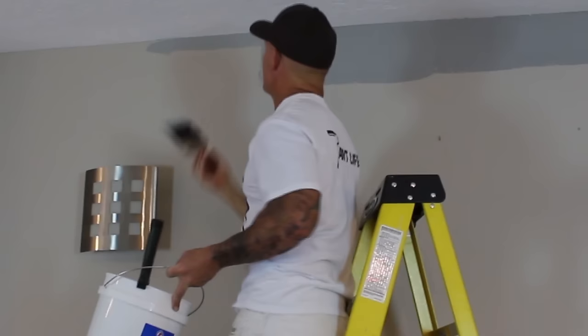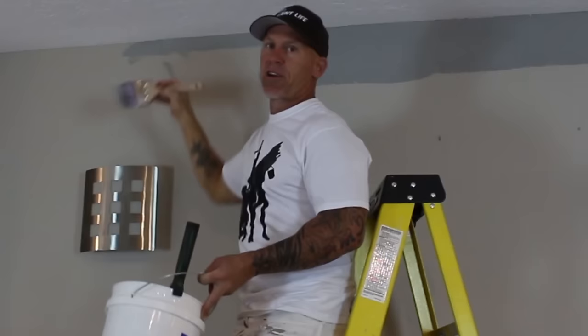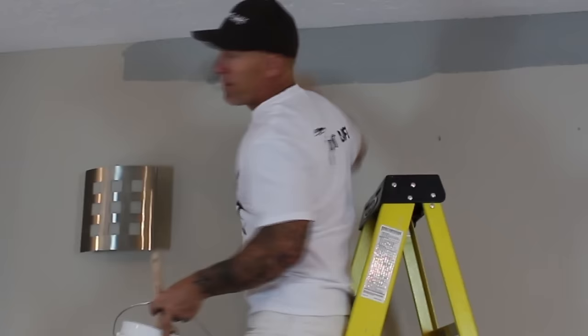Then you're going to back roll it. To me this back-rolling process is extremely important to eliminate haloing or any type of color difference. When you're brushing it versus rolling it, the paint lays out the tint in a different way, so you could actually get a color difference where you've brushed it versus where you've rolled your wall. I really think it's an important process to actually back roll that.